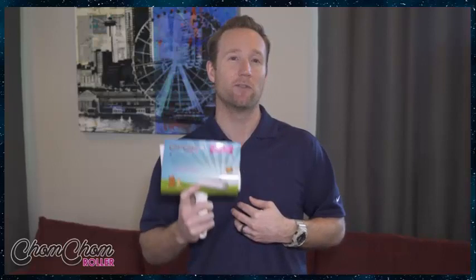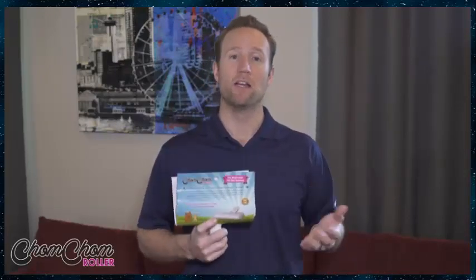We also get some other kind of feedback. Sometimes we'll get something negative, so I wanted to address that and make sure that everybody knows how to properly use the Chom Chom Roller. Because typically speaking, when we get a negative review, I'll call the customer up, find out how they're using the product, and I find out they're actually using it improperly. So I'll walk them through the process and then they love it.